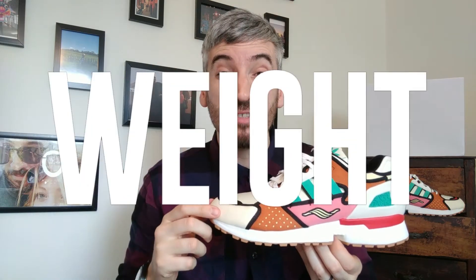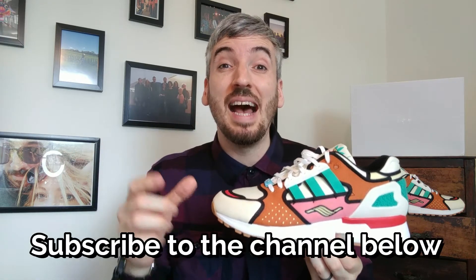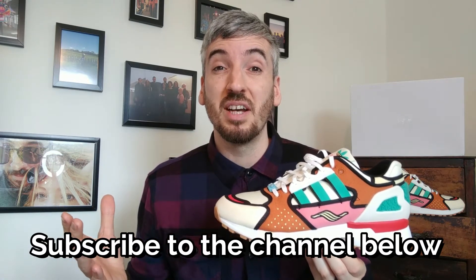Welcome to the channel. If you haven't seen one of my videos before, I always look into five main things when I review a pair of sneakers, and at the end of the video I'll give them an overall rating out of five stars. If you like what you see, please click the thumbs up button below, and if you click the subscribe button and the little notification bell, you'll get a fresh notification every time a video drops on the channel.